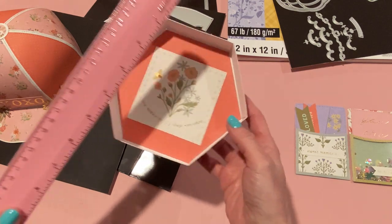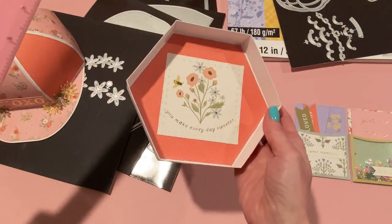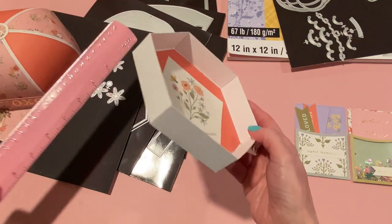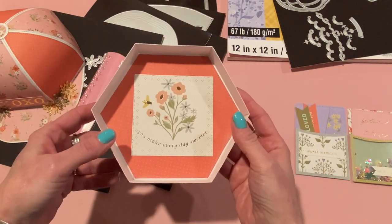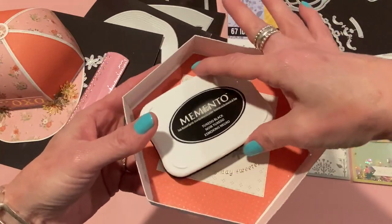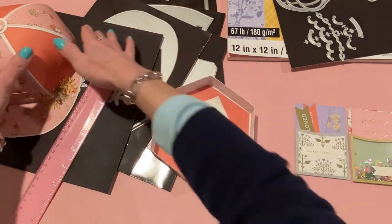The bottom of the box is a hexagon measuring about five and a quarter inches side to side and six inches edge to edge. Depth-wise it's a little over an inch. It's a nice size — you could fit an ink pad in there and some other stuff, like a few stamps. That would make a cute gift. Let me also measure the cap height.